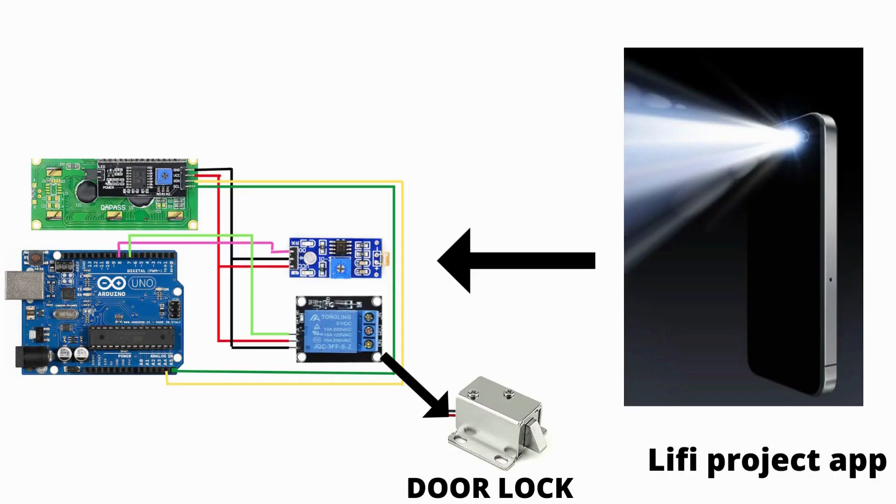In this project, the Li-Fi project app will send a secret code using the flashlight. That secret code will be sensed by an LDR, and Arduino will decode it. Based on the secret code, the door lock will function — that is, the door will open or close.